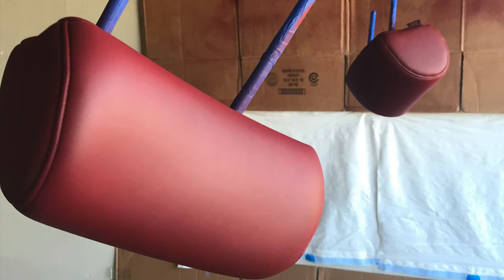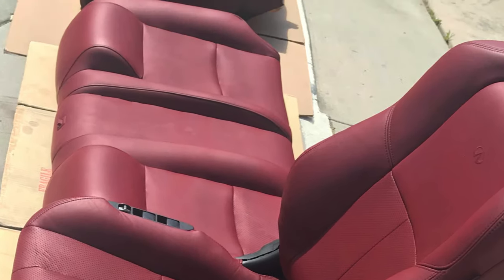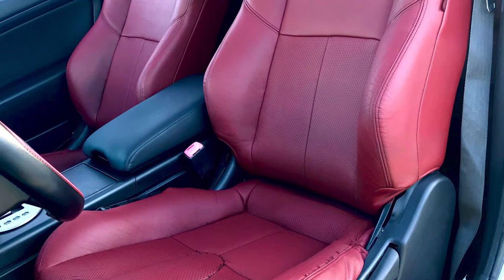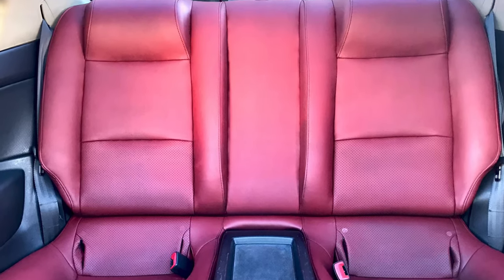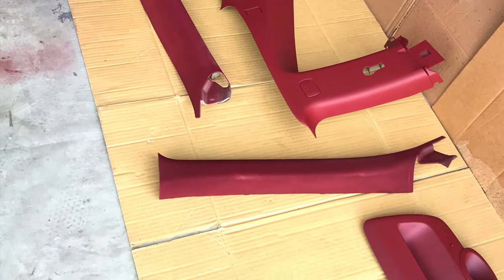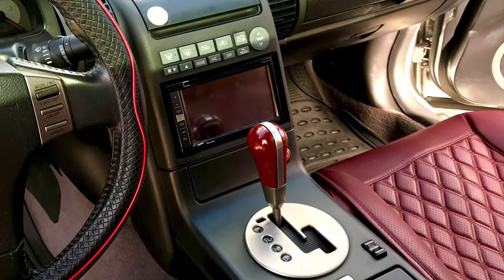The seats are held down by 14 millimeter bolts and electrical harnesses need to be unplugged underneath the seats. Once you get the seats masked off and cleaned thoroughly, it's ready for paint. I used 10 cans of Dupli-Color vinyl and fabric spray. I can't stress this enough — super light coats for the first couple and last coats. I did about seven coats. Make sure to keep shaking the paint can often and don't use the last of the can — it starts to splatter in big drops near the end.